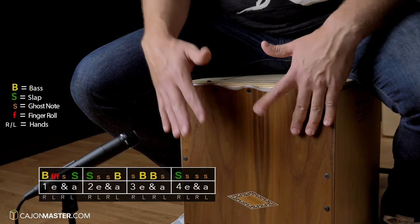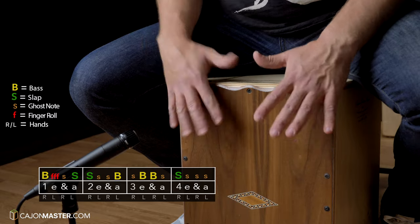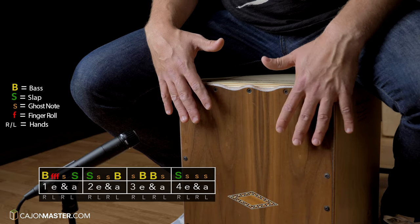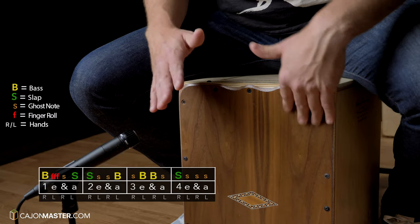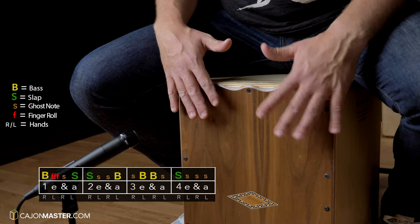Now let's break down the whole groove part, again very slow: 1 E and I, 2 E and I, 3 E and I, 4 E and I — repeating through the full bar pattern.